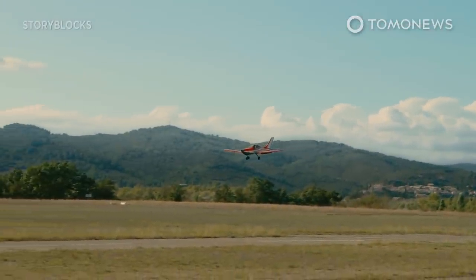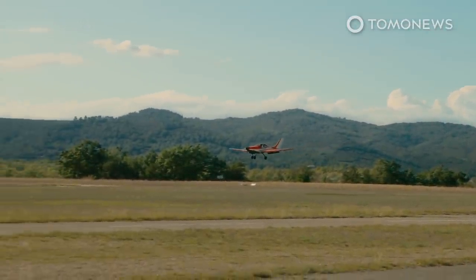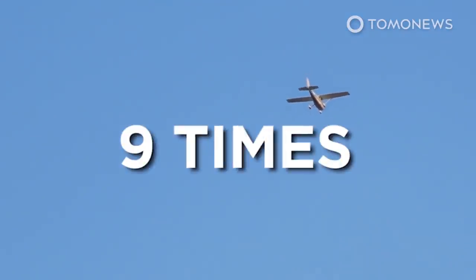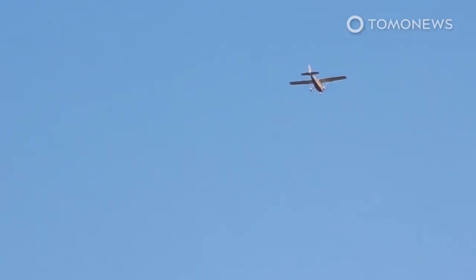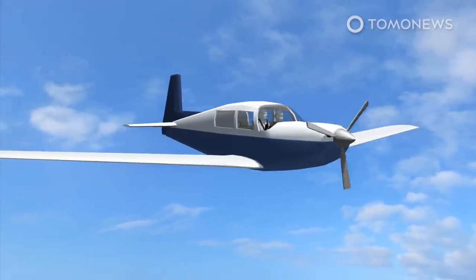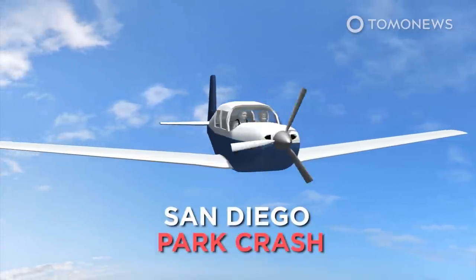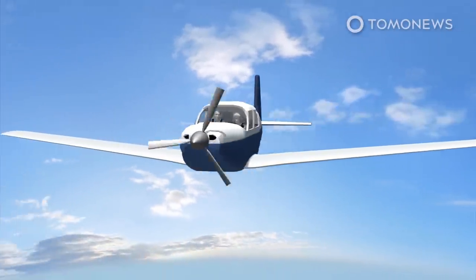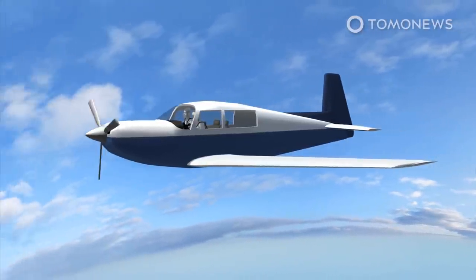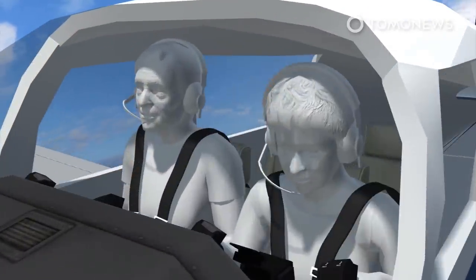According to a USA Today investigation, almost 45,000 people have been killed over the past five decades in private planes and helicopters — almost nine times the number who died in airline crashes. In 2014, one person was killed and another injured after a small private plane crash-landed in a San Diego parking lot. The plane, a single-engine Mooney M20, was carrying a pilot, a 52-year-old woman, and an 80-year-old female passenger.